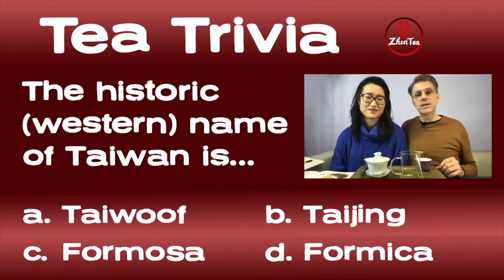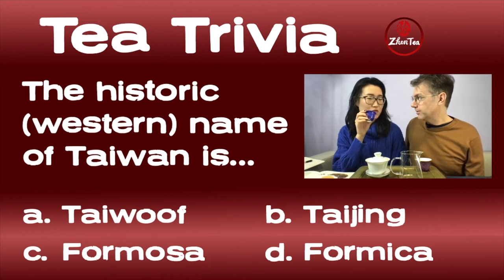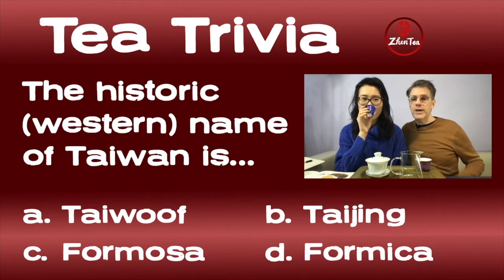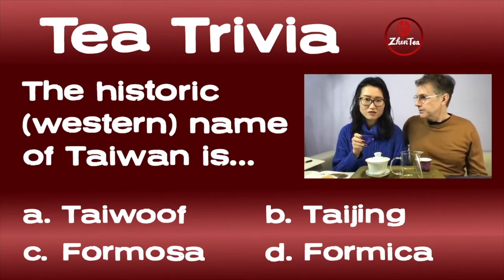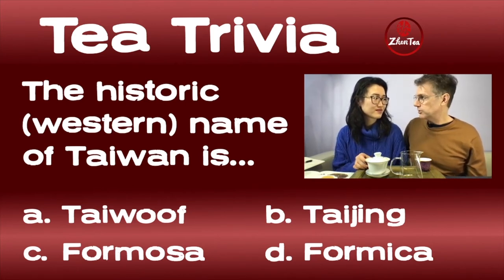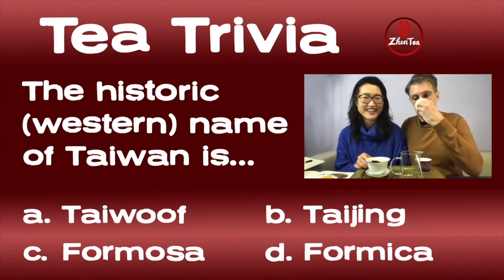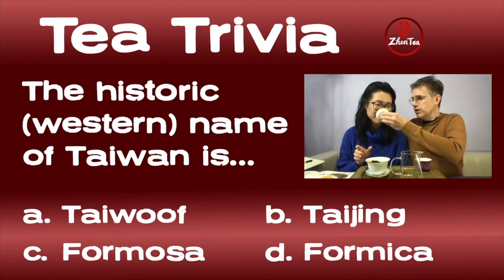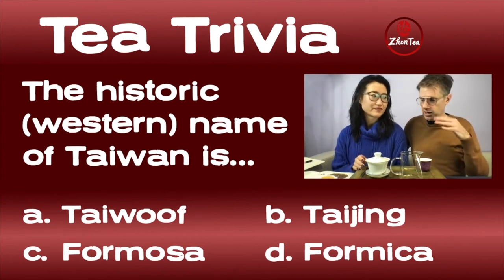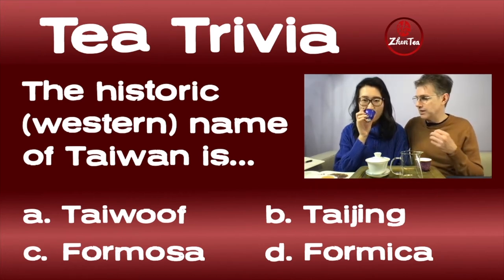On to Question 2: the historic western name of Taiwan is — A) Taiwuf, B) Taijin, C) Formosa, or D) Formica. We'll let answers come in. Side note: in Chinese, 'one one' sounds like a dog — so I put Taiwuf as a funny alternate answer.